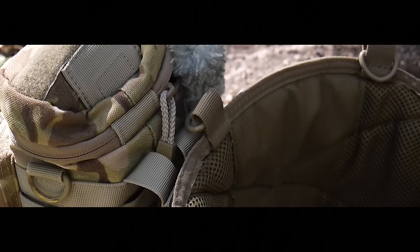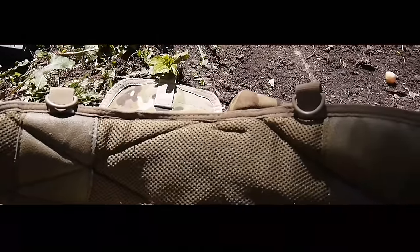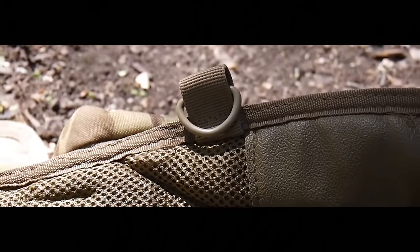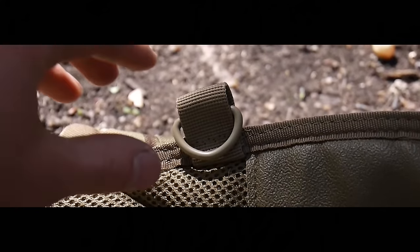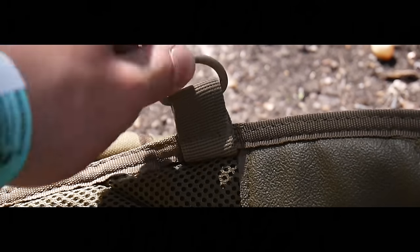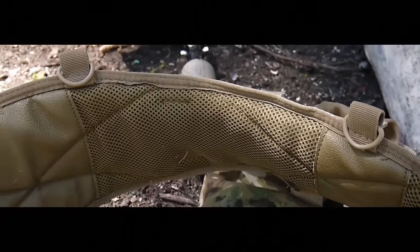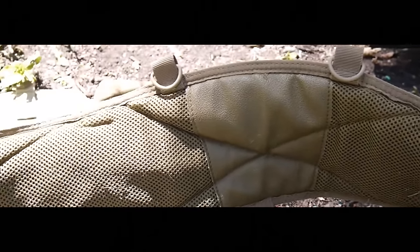It is important, however, to not overload your Battle Belt. Too much weight on the system could cause chafing on the user's hips, especially during running. You'll notice the D-loops around the entire perimeter of the Battle Belt. These allow the user to strap the unit to their plate carrier, which ensures the load is distributed a little bit more evenly through their shoulder region and not placed entirely on their hips.